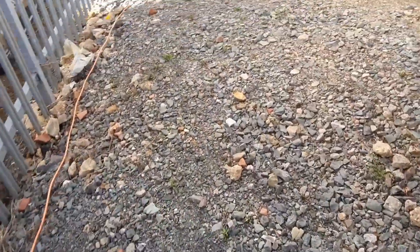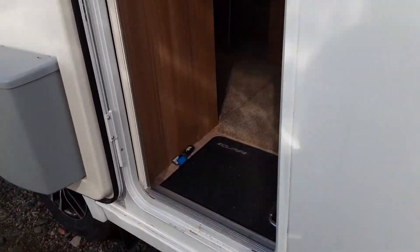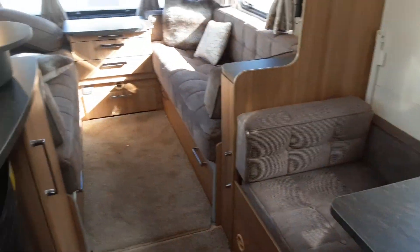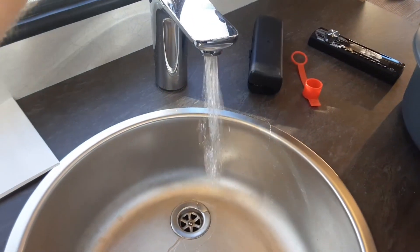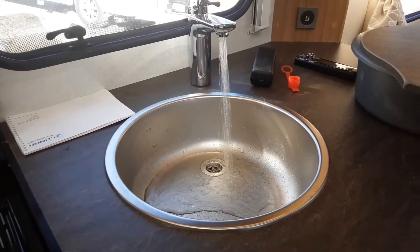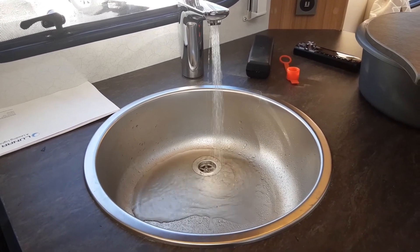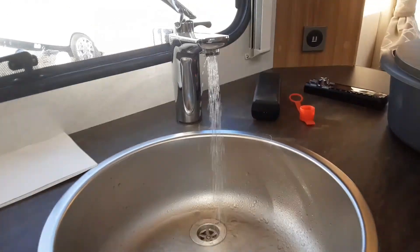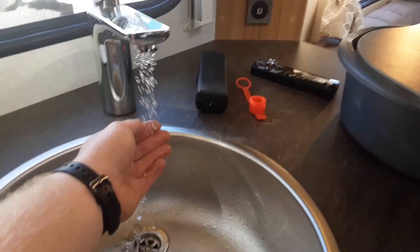Going on to the inside of the van. I've actually got the heating and hot water all turned on, so I'm going to show you the water system is full. Hopefully in a moment you'll start seeing that steam, because I've got it running on gas as well. It's a bit warm today so you can't quite see it's steaming, but that is steaming, and that is warm water coming out of the taps.